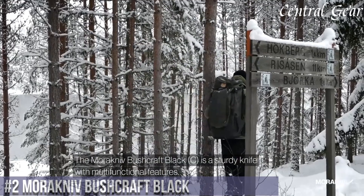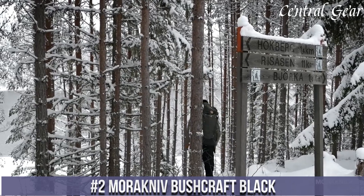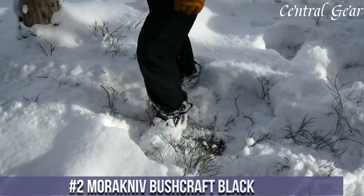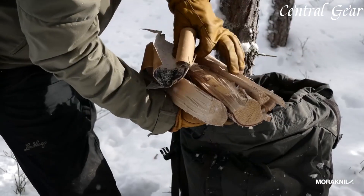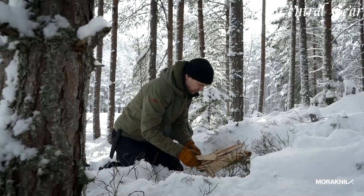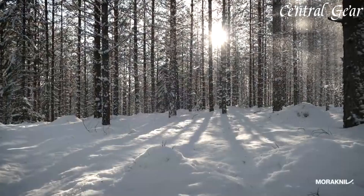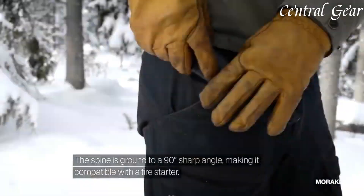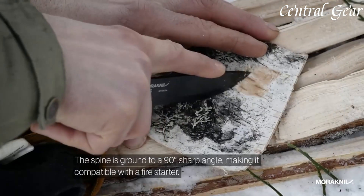Number 2. The Morakniv Bushcraft Black is a rugged and reliable companion designed for wilderness survival and bushcrafting enthusiasts. Featuring a 4.3-inch high-carbon steel blade with a black DLC coating, it offers exceptional sharpness and corrosion resistance, ideal for cutting, carving, and feathering tasks in challenging environments. Its ergonomic rubber handle provides a secure grip even in wet conditions, ensuring comfort and control during extended use.